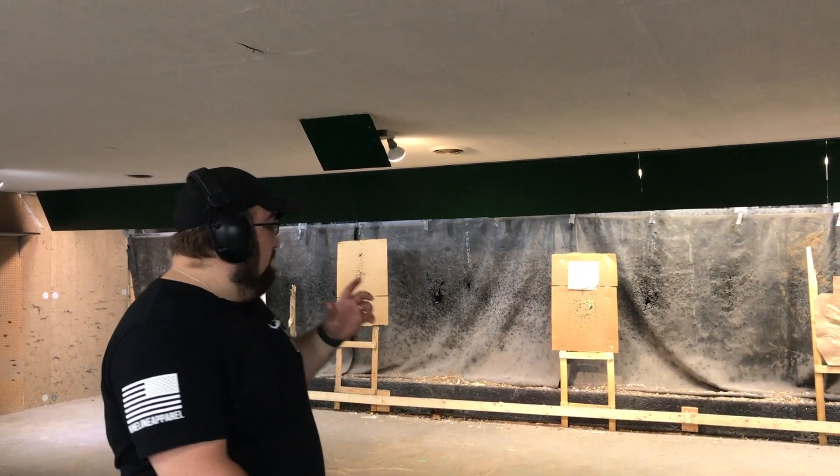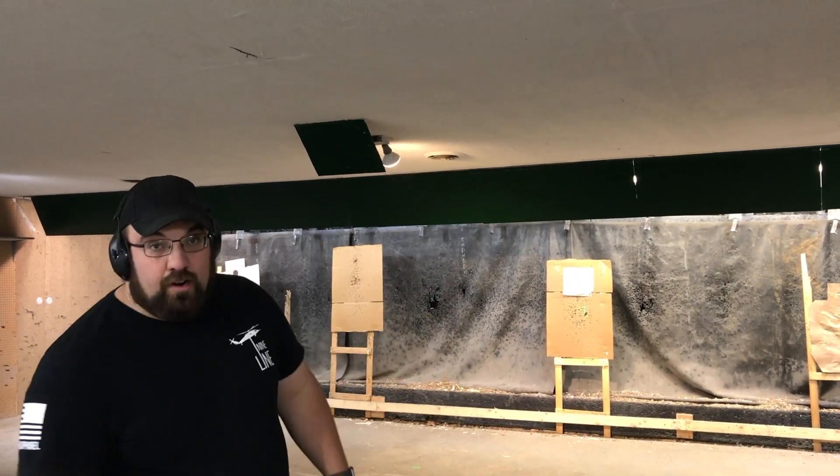Today's drill is called The Test — this is the Vickers method of the test. It's 10 rounds, 10 yards, 10 seconds, all of them inside the black from the low ready. You can use a standard B8 target, or in my case a paper plate with some scribbling on it, but I did measure it based off the B8 — that's the black. Every round outside the black adds a second to your score. Let's see how we do.